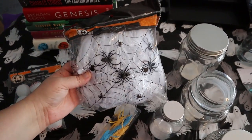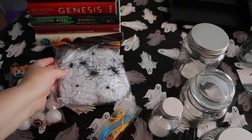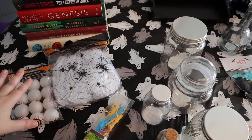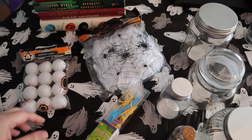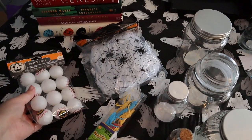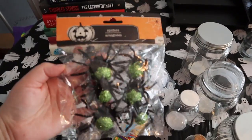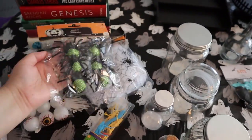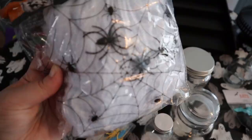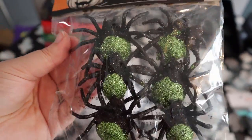And then I also bought this spider web with spiders in it. Normally people spread this all over their house or on the outside to make a giant spider web. I'm actually just going to be taking a little bit of this, putting it in a jar with some spiders, and then I'll use the rest somewhere else in the house — so I'm using this for two different projects. I also bought these eyeballs; they feel like ping pong balls — I thought that'd be a cool jar filler. I also got some more spiders from Dollar Tree; these are like pretty black and green glittered spiders.